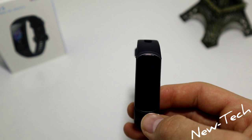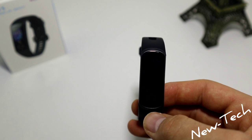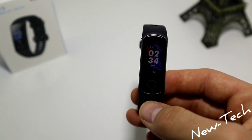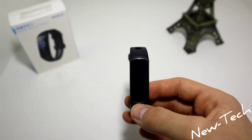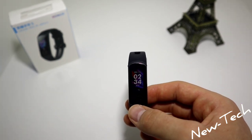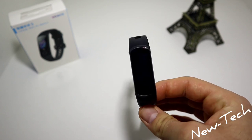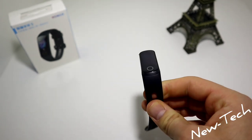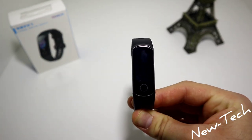I noticed that the 5i notifications work really well. With the Honor 5 I had some issues with notifications, so to be honest, the 5i works really good. Let's go ahead and test these options, see how it fits and sits on our hand, and then we'll have a better idea about the 105i.